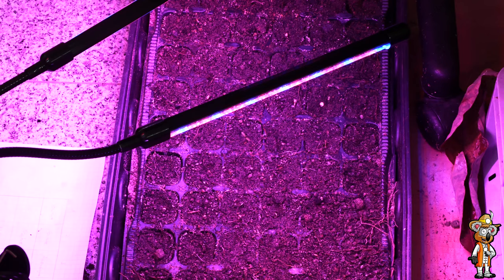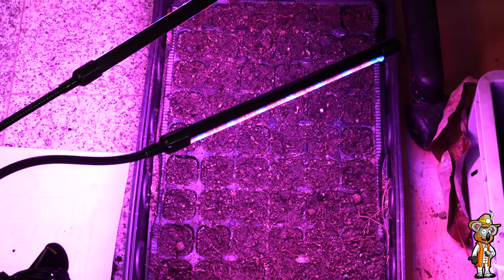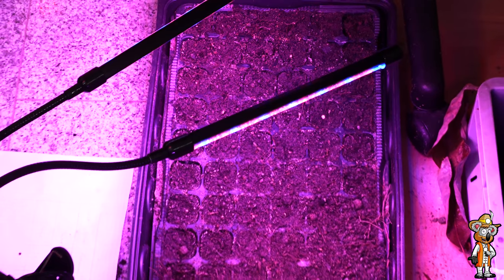I've now also started sowing peppers. They already started germinating after three days because I had them upstairs in the living room where it's warmer – about 25 degrees with the underfloor heating. As for the pepper varieties, I don't want to say specifically just yet – let yourselves be surprised. I'd rather avoid expectations in case a variety doesn't make it into my videos. So stay tuned for the colourful variety I have planned for peppers this year.